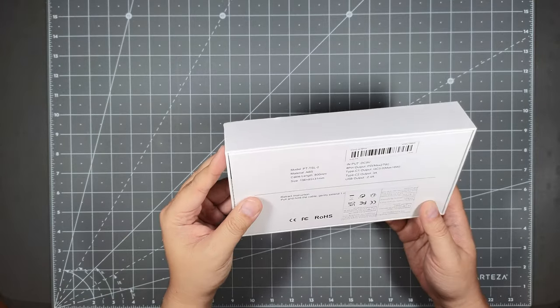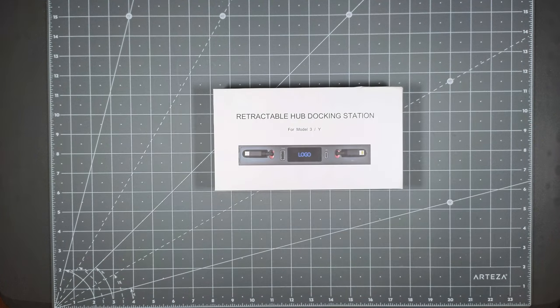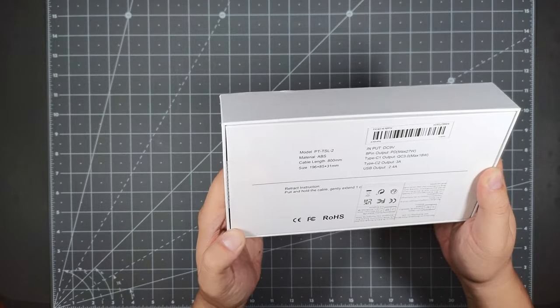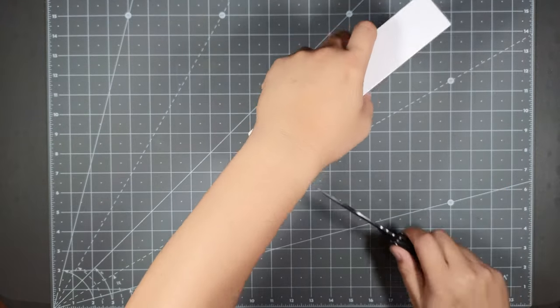So no-name brand — let's see what's inside and check out the specs. This is the retail packaging. It was only about $25 on the website. We'll see what the build quality is, but it got a lot of good reviews.